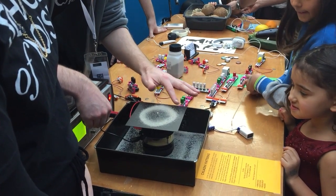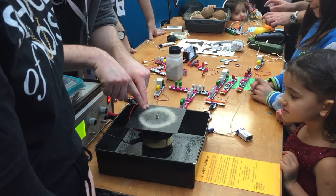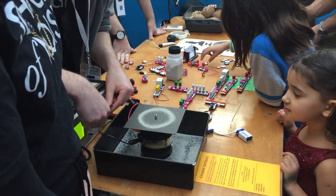So you can see already there's bits that aren't vibrating at all — around the edge and around the middle. That's why the sand isn't on there.